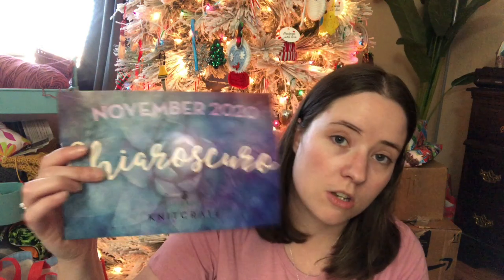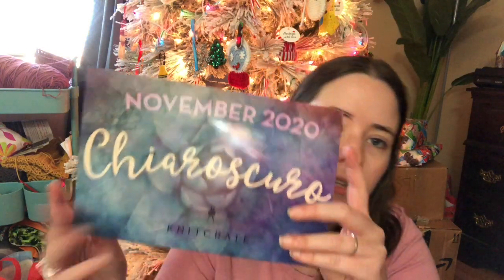I get the eco-friendly one. The bags are biodegradable, and it comes with a card with a link to download the pattern book instead of the physical book. Which I actually like myself, but it kind of stinks when I give my KnitCrate away, because now I can't give people the patterns — you do have to have a KnitCrate login to get the pattern book. But, it is what it is.